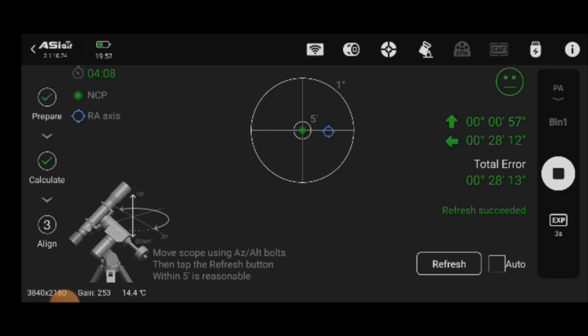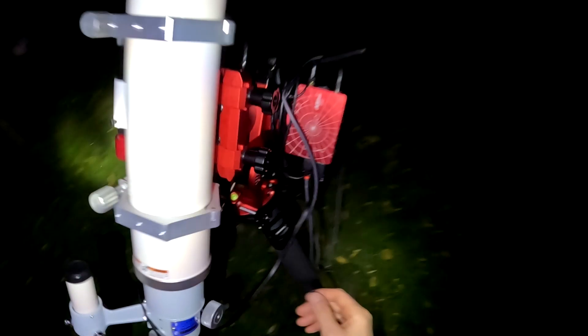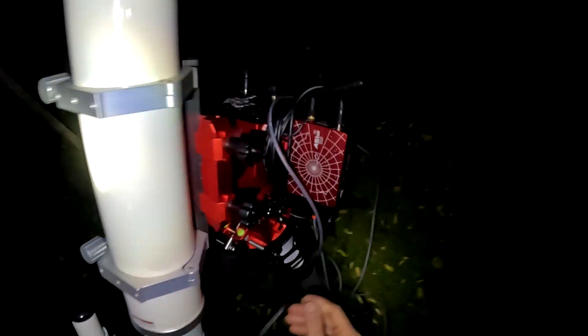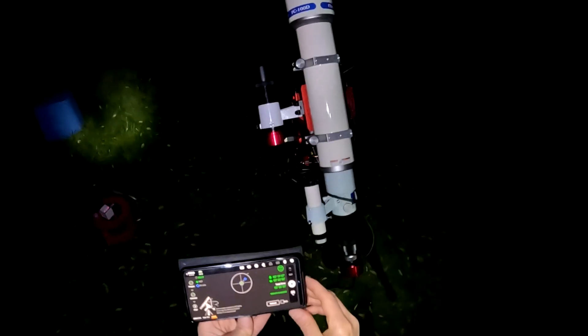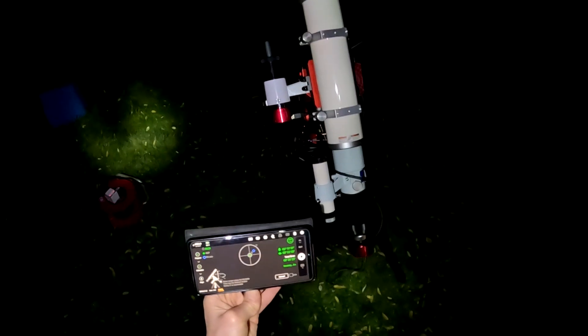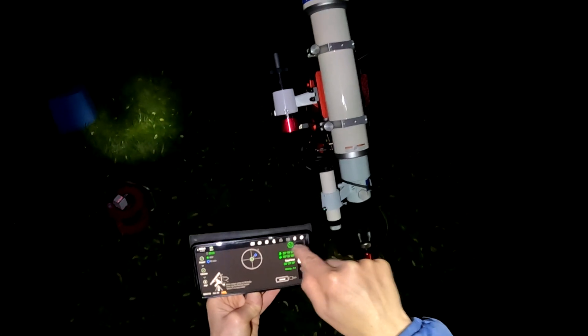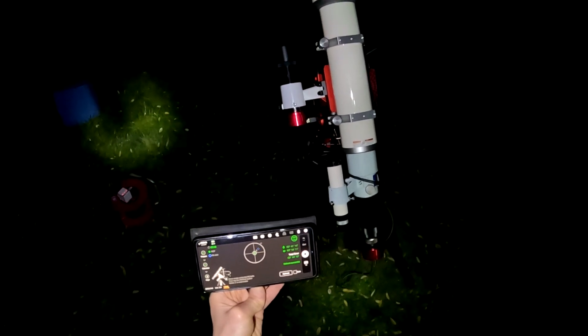We're not actually that far out. I just need to go up a tiny bit and left a tiny bit. It's an iterative process getting Polar Aligned — you make adjustments to the mount and then it tells you how far off you are. If the number gets bigger you've gone the wrong way, if it gets smaller you're going in the right direction. Hopefully this will give me a smiley face — your face at the top there lets you know how good your Polar Alignment is.